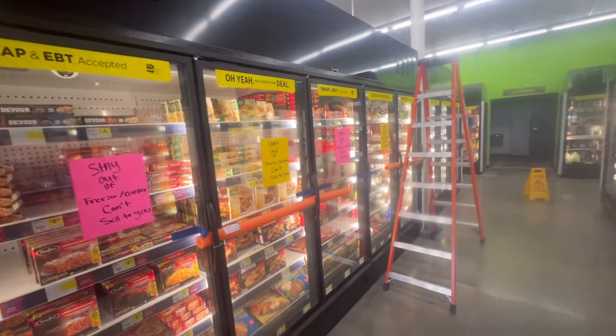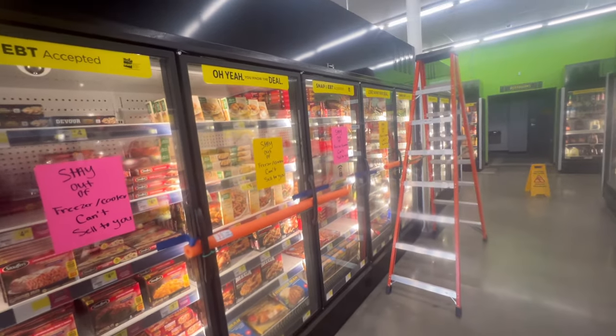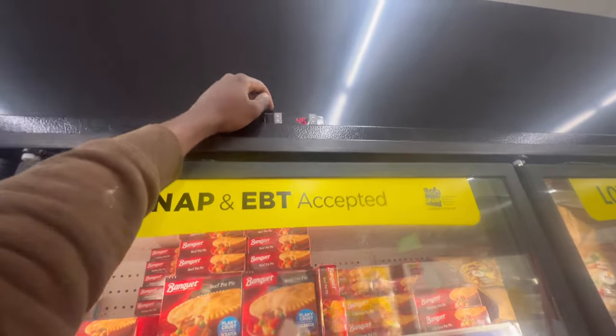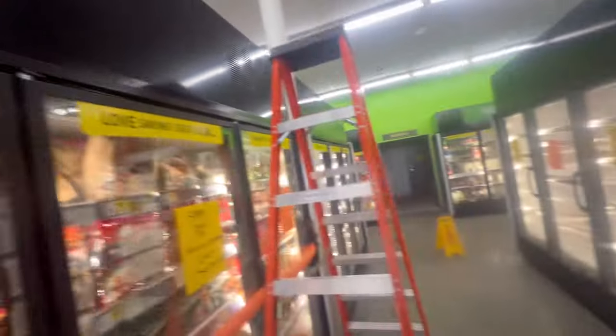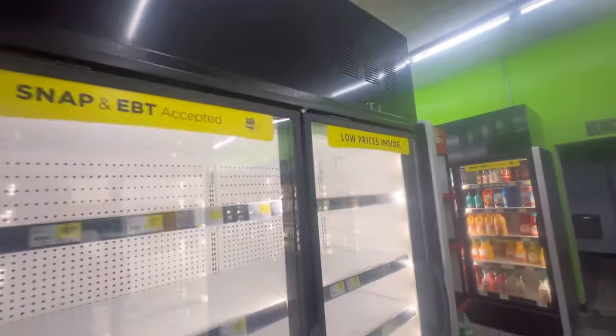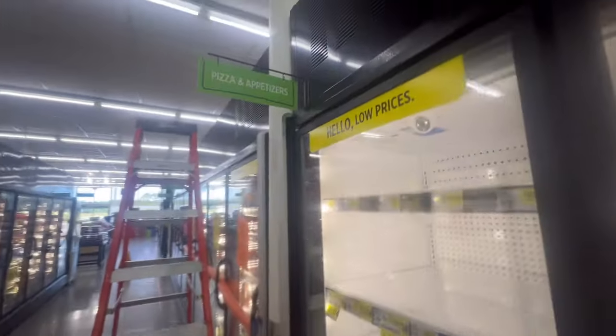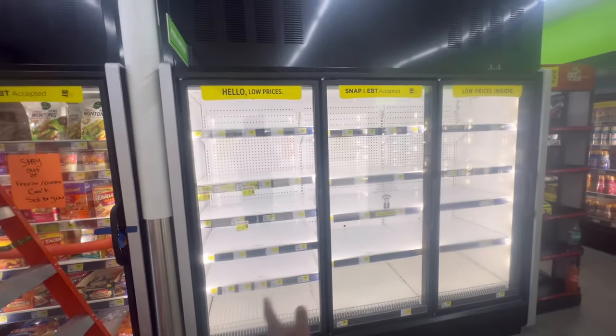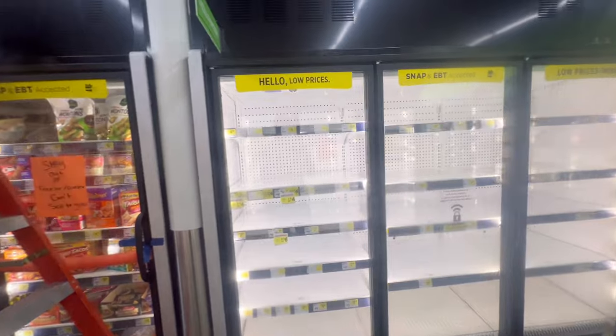Alright guys, so we got two, well, three cases that we need to work on. This one is at 45 - as you can see, it's calling for cooling. This one down is calling for cooling. And this one down is calling for cooling and it's at 81. So none of the units above are running. All our fans and stuff is running in the cases, we got airflow across.